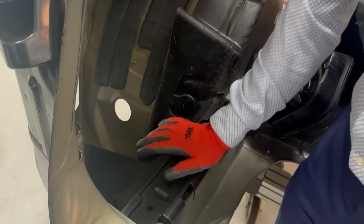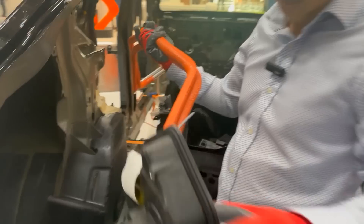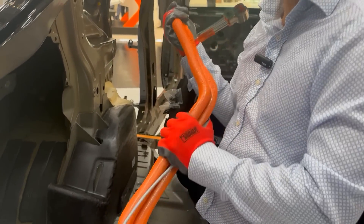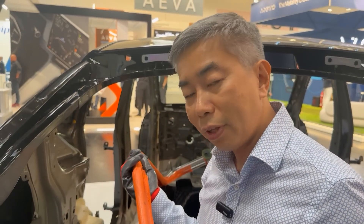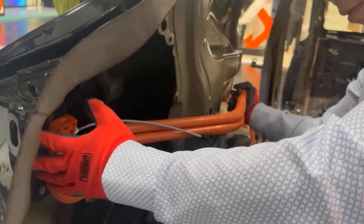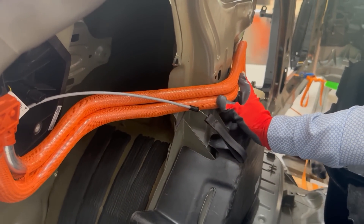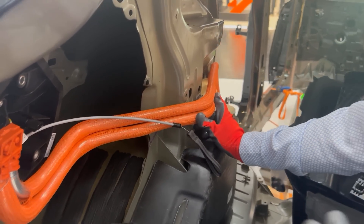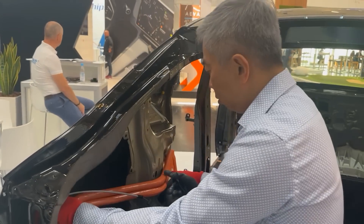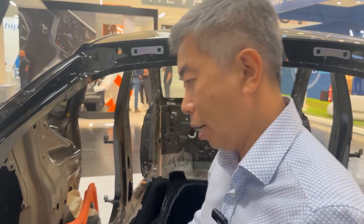Same for this part — you just snap it in, no fasteners. The cable is aluminum, so it's lighter, and importantly aluminum is much cheaper than copper. They also shape the wires so they fit right into the rear end — there are no loose wires, it goes exactly where it's supposed to go. They look for rigidity so that tomorrow, if they need to automate the operation, it will be easier to do with a robot.